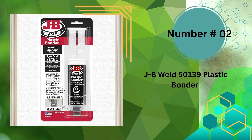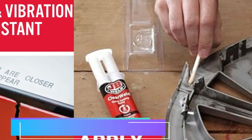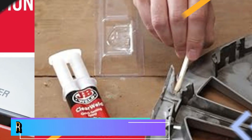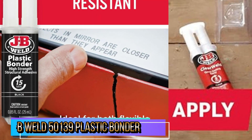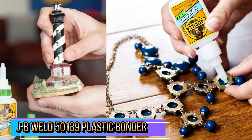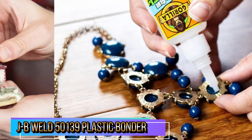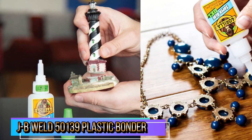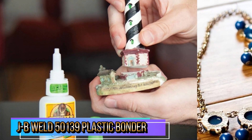Our second best glue for plastic is JB Weld Plastic Bonder. All JB Weld syringes have a unique dispensing system allowing customers to reseal the product, which prevents air from curing the epoxy or adhesive, so they can use it multiple times. Plastic Bonder is a quick-setting, two-part urethane adhesive system that provides strong and lasting repairs, and works on thermoset, carbon fiber composites, thermoplastics, coated metals, concrete, and more. It has a 1:1 mixing ratio, sets in 15 minutes, and can be sanded after 30 minutes.